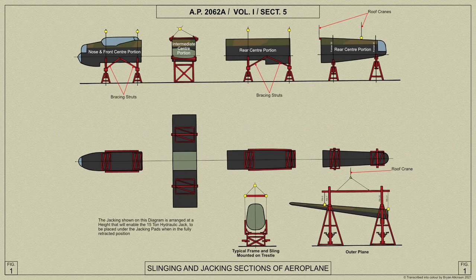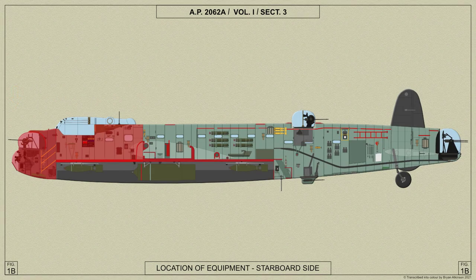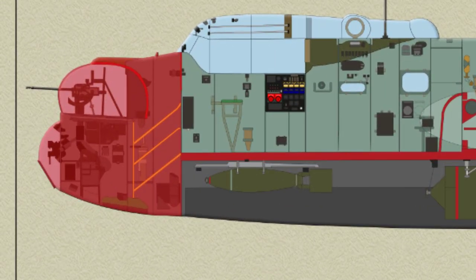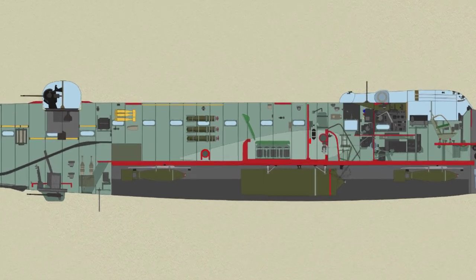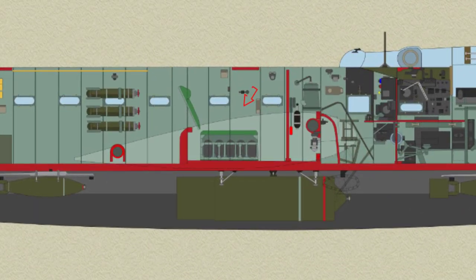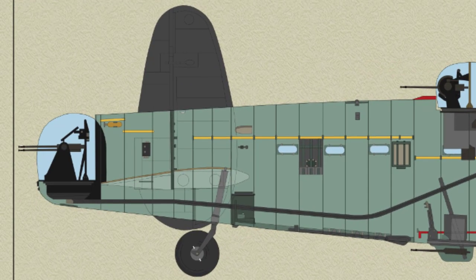For transport purposes only four sections are used, the nose and front centre portion being bolted together to form the front end. The nose houses the front gun turret and bomb aiming station. The front centre portion contains the pilots, flight engineers, navigators and wireless operators stations. The intermediate centre portion serves as a rest compartment, and the rear centre portion houses the operational equipment and mid-turrets. The rear fuselage carries the tail unit and the rear turret.